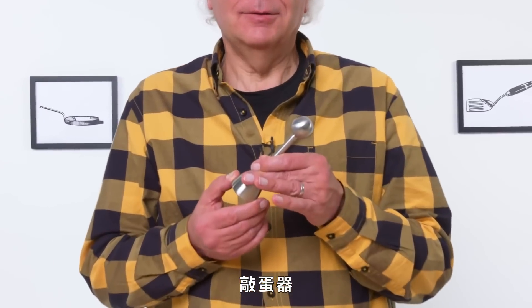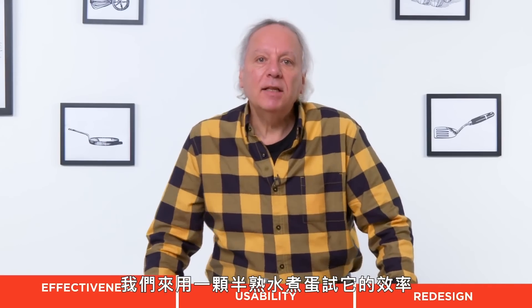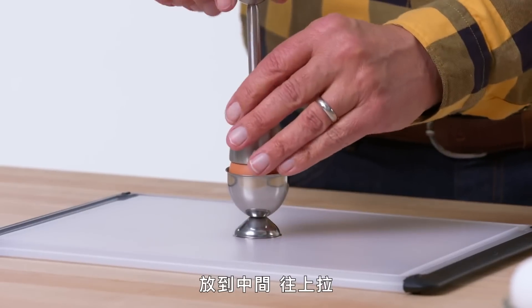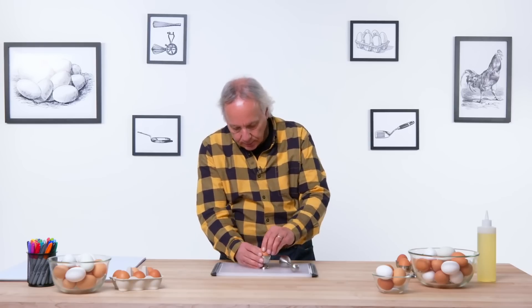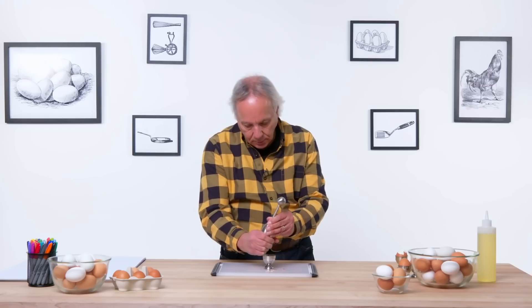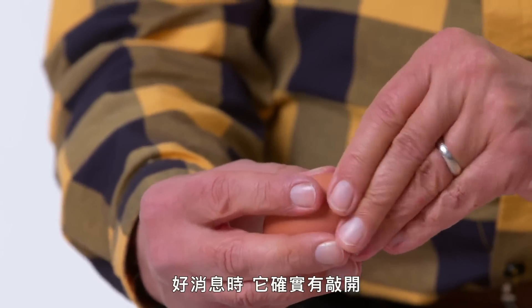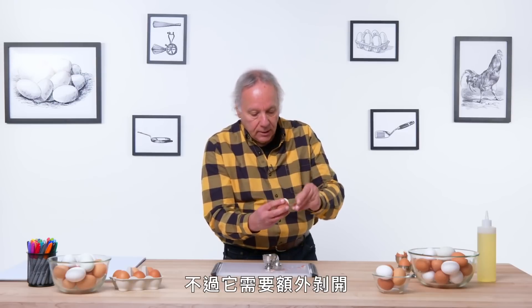Egg top cracker. It is designed to open up the top of an egg. Let's test how effective it is on a soft-boiled egg. Place it on top, in the middle, pull up, let go. Let's see if we cracked it. Let's try the large side of the egg. It's not coming off in one piece. The good news is it is coming off with a pretty straight, clean line around the edge of the egg, but it does take some extra peeling.